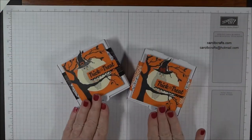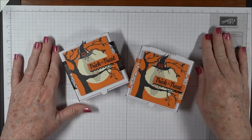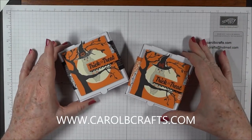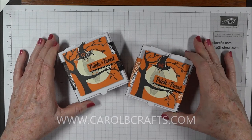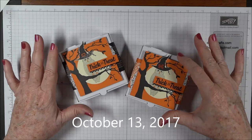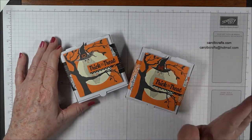Okay, so we finished our boxes — thanks for joining me! If you'd like to take my class, check out my blog at www.carolbcrafts.com. This class is good until October 13th, so thanks for watching — bye now!